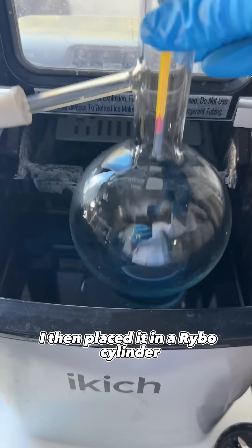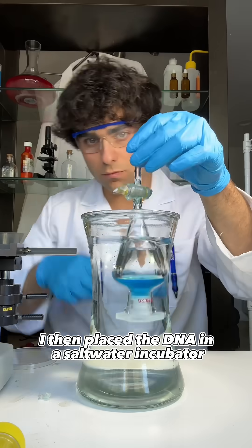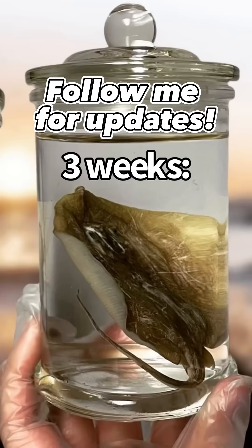I then placed it in a ribose cylinder and heated it up to 150 degrees. I then placed the DNA in a saltwater incubator. This is the stingray at only three weeks old.